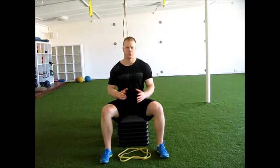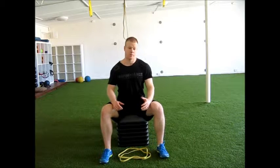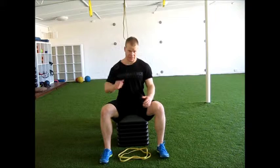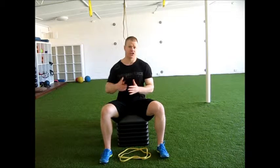Alright guys, I'm just going to show you a little band circuit that I've been using of late with some of my clients and myself. I just thought I'd share it with you. So what this is — it's a band resistance circuit. What I found is it works really well as something to basically throw in at the end of a session. In a personal training setting, I've basically got one client coming in after the other, or one group coming in after the other.